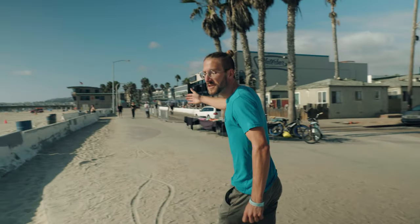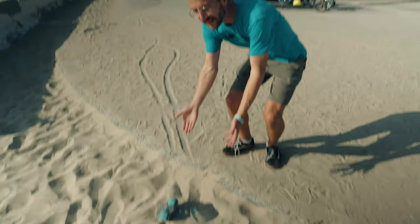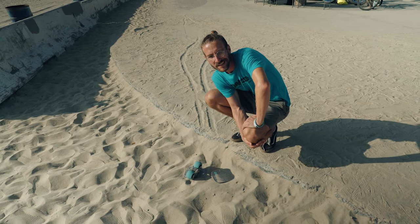Surface number nine is sand. Over here you can see sand on concrete transitioning into sand, clearly demonstrating the effect of sand on free skates. I'm going to need new bearings.